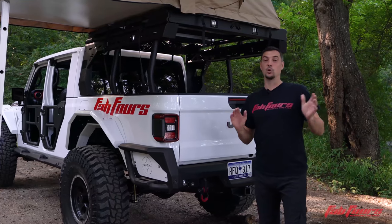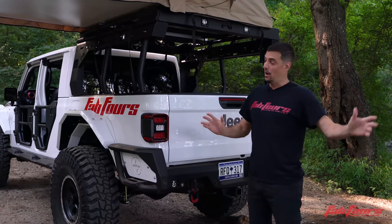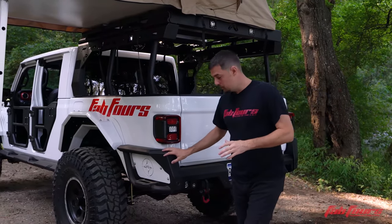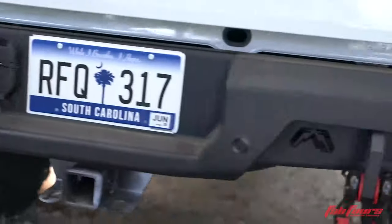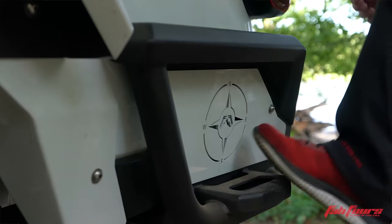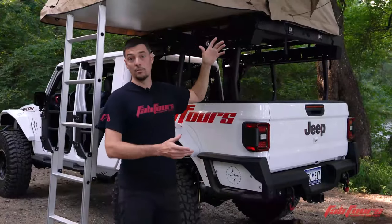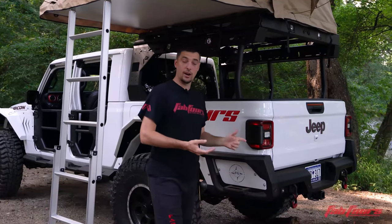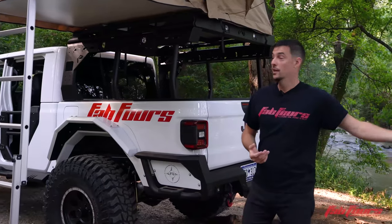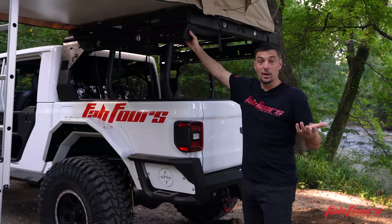The stock bumper was so nice I told my team we better go no-holds-barred on this rear, otherwise there's just no reason for people to change it. We did — getting these big corners in with integrated steps and slider tubes. As you can see in the video, you've got to have somewhere to walk around the rig when you're trying to get on top, whether there's a tent or just gear, maybe coolers up there, chairs, and all the other paraphernalia.